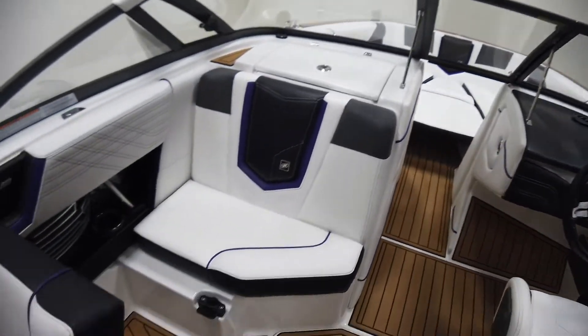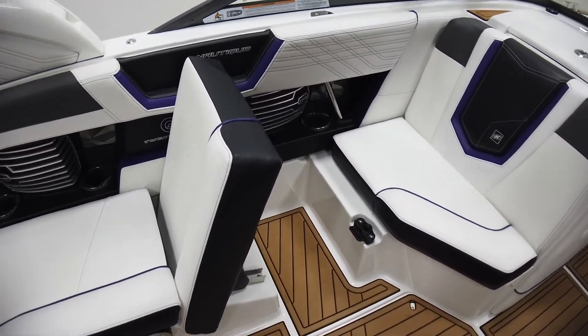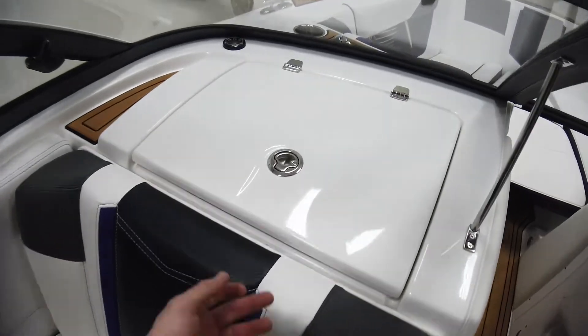For whoever's in the love seat or the driver's seat, there are flip-up seats and a footwell. This does have the heated love seat right here as well as a heated driver's seat.